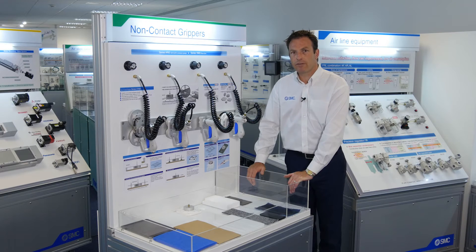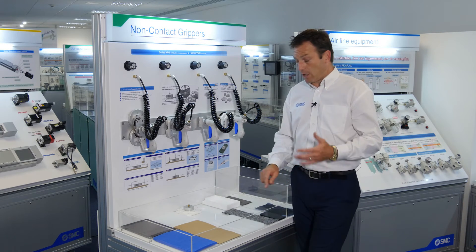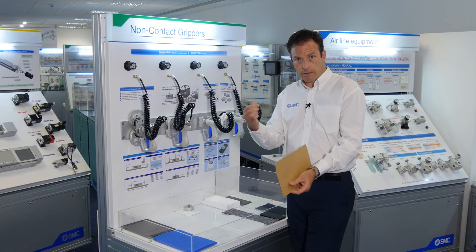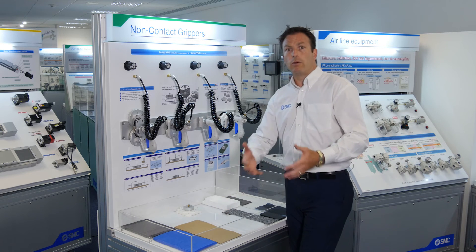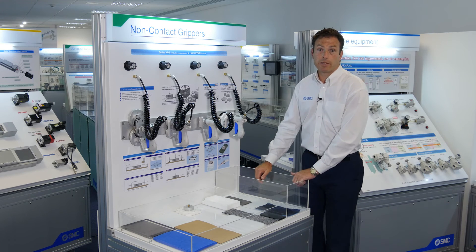So if you find yourself in a position where traditional vacuum won't work — because the product you're picking up has either got holes in it, or is paper or cardboard which is very fibrous and the fibers can block up the vacuum generators and filters causing maintenance issues, or other products you may not want drawn into your vacuum system — then certainly non-contact grippers are the solution.